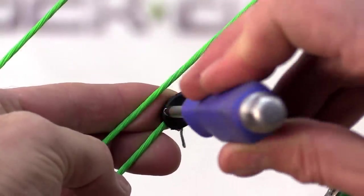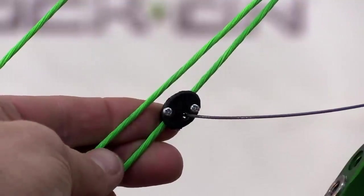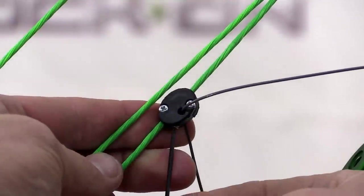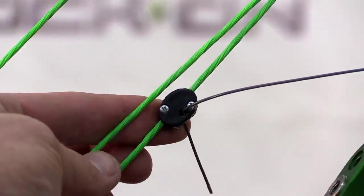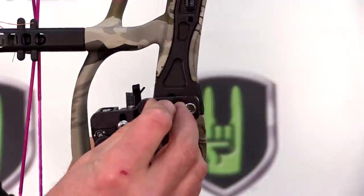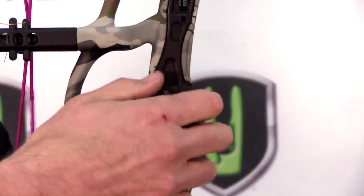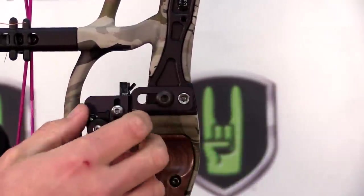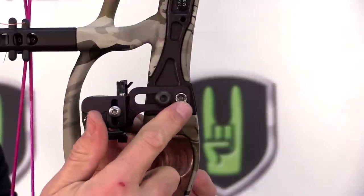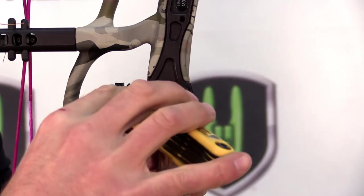The cable driven system uses a simple sandwich clamp — firmly tighten both of the Phillips head screws, then feed your cable through the sandwich and use the set screw underneath to tighten down your cable. Mounting the rest is super easy: take the riser bolt included with the rest and install it into your burger button hole on the side of your riser, finger-tighten the rest down, and adjust it forward or back to where you want it. Make sure you haven't tightened the silver set screw yet — back that out so it doesn't bind on the riser when you fully tighten.